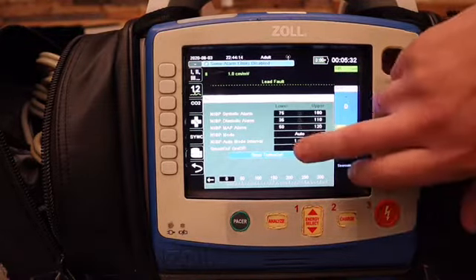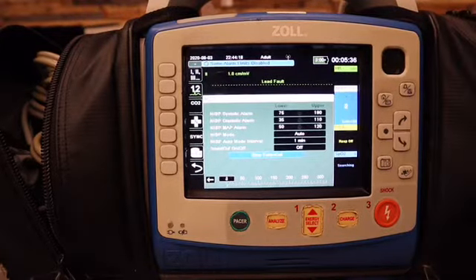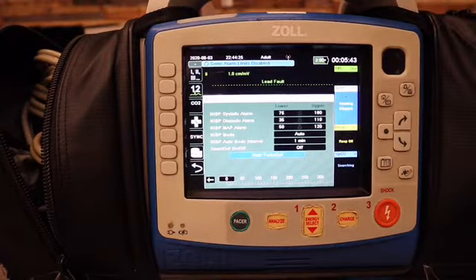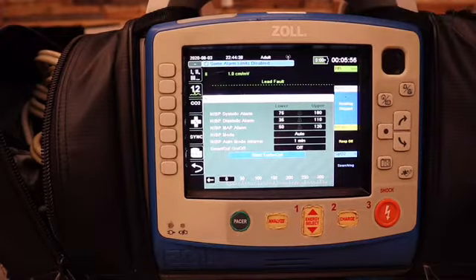The last thing here is called the turbo cuff. You push that and it is going to cycle the blood pressure, and the second it is completed the cuff will deflate. Once it's deflated, it's going to cycle again, and it will keep doing that over and over until you push stop or turn off the monitor.